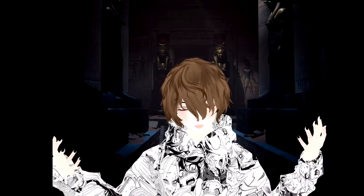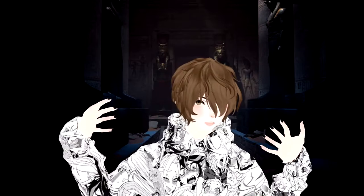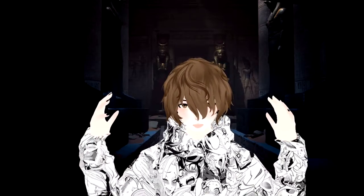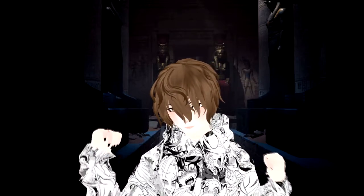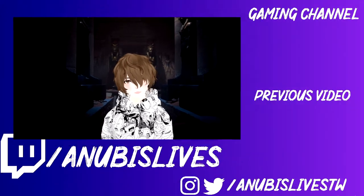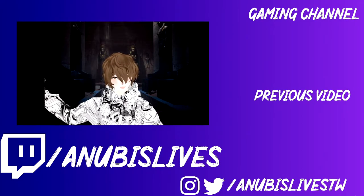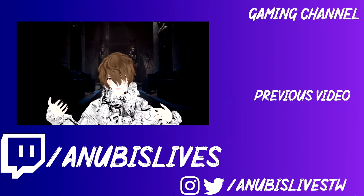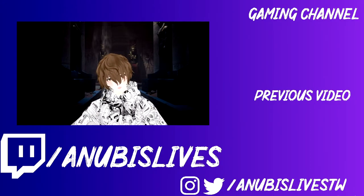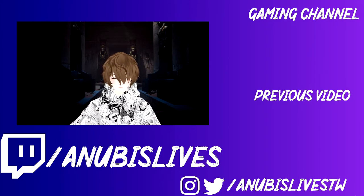Today's video was fairly short, but I really wanted to show you guys the simplicity of connecting your Leap Motion and getting it set up. So now that we're good to go, you are ready to use your Leap Motion. My name is AnubisLives. I stream on Twitch every Monday, Wednesday, Friday at 5 p.m. PST. If you want to talk about anything like streaming, anime, Leap Motion, whatever — come on by, say hi, and we will catch you guys in the next one. Bye!